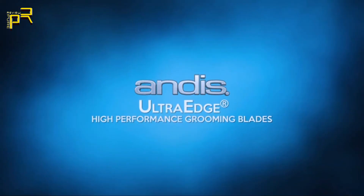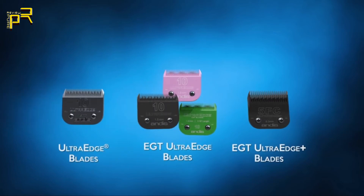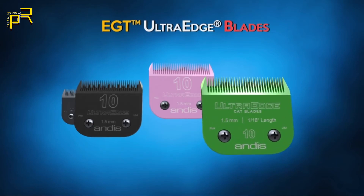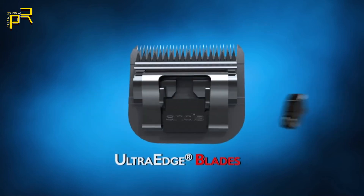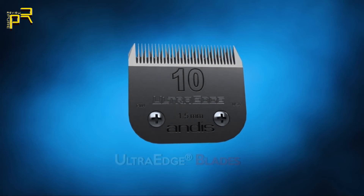For high-performance grooming blades and a dependable long-life blade, look no further than Andis. All Andis UltraEdge blades deliver the superior cutting performance required by professionals. The Andis family of UltraEdge blades includes the Signature UltraEdge, EGT UltraEdge blades including specialty cat blades, and the EGT UltraEdge Plus blades. UltraEdge blades feature an exclusive hardening process to keep blades sharper for a longer period of time.